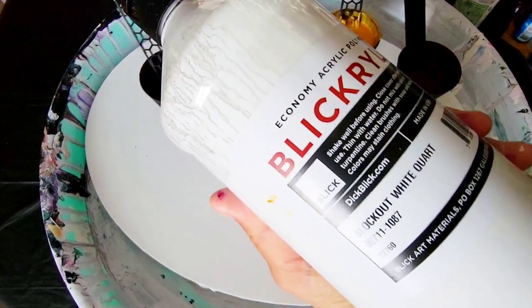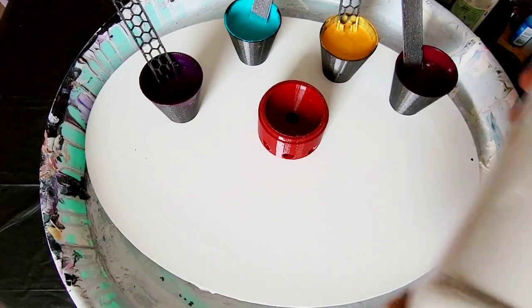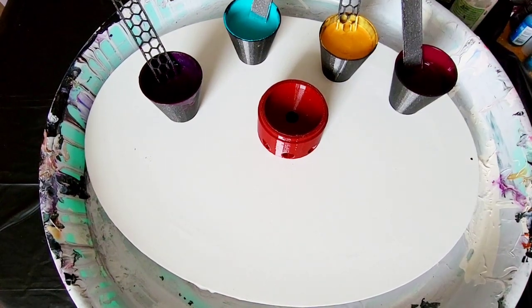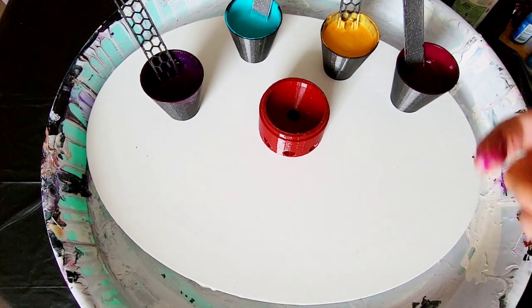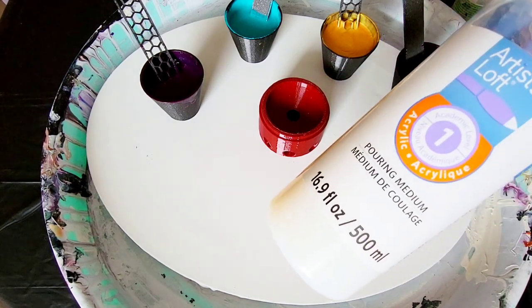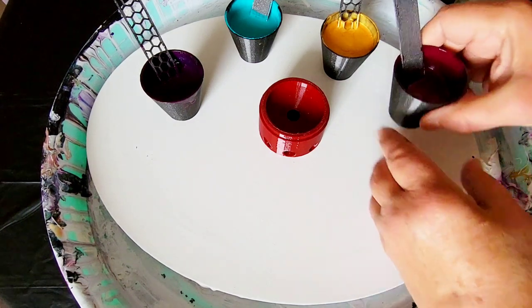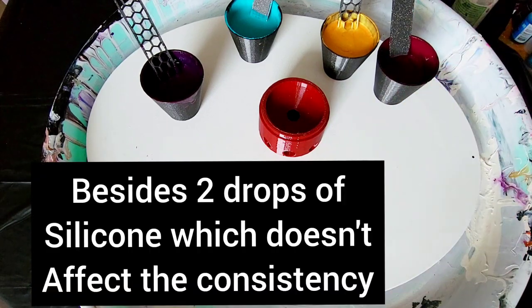Here's the white I buy through Blick — it's called Blackout White. It's absolutely fantastic. For soft body paints, or something like Amsterdam, Liquitex, or Pebeo, put a half teaspoon of paint in the cup and slowly add pouring medium until it's the right consistency. I didn't add water or anything — just the pouring medium and the paints.